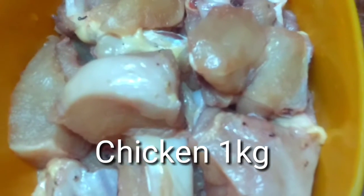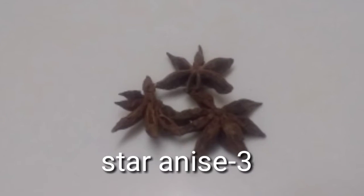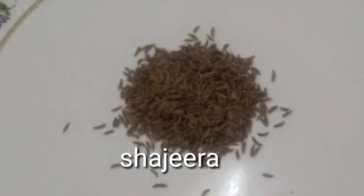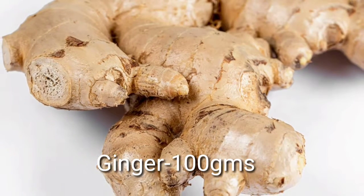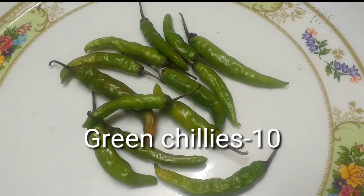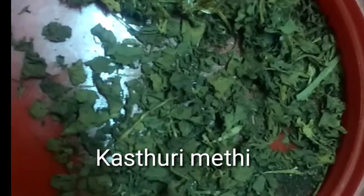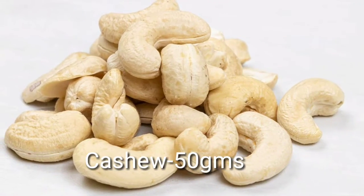The ingredients required are chicken, malati mogu, cinnamon, star anise, cloves, lachi, bay leaf, shajira, coriander, mint leaves, ginger, lemon, garlic, green chilies, salt, turmeric powder, tasting salt, kasturi methi, chopped onion, chopped coconut, and cashew.